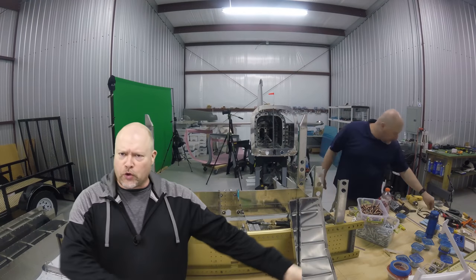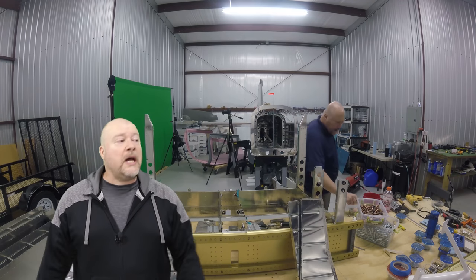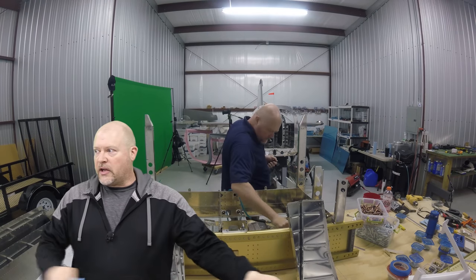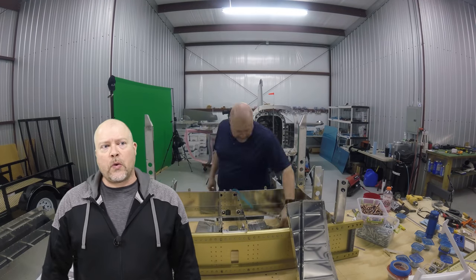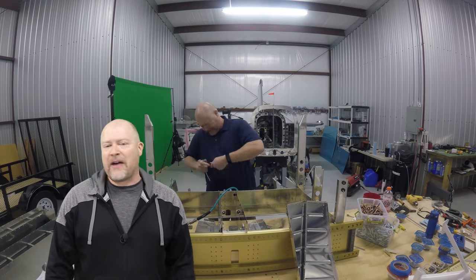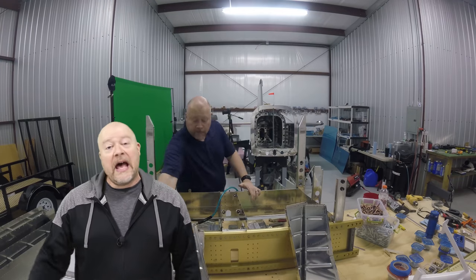A lot of people suggest I wear a tool belt or have a trolley so I have tools nearby while riveting, saving the back-and-forth walking. I kind of like the walking. I've thought about a rivet cart since my rivets are on the back wall and I'm always going back there for rivets, nut plates, and all the things. But a cart with all my tools would be huge, heavy, and unwieldy - I'd rather just go get them each time. Hey, maybe the extra walking will make me fit.